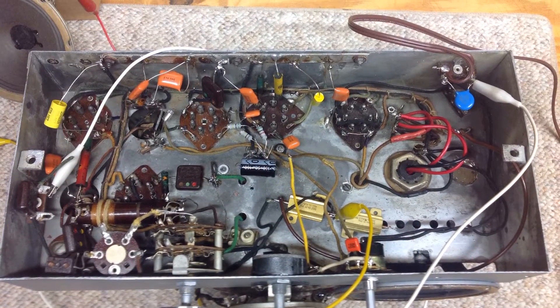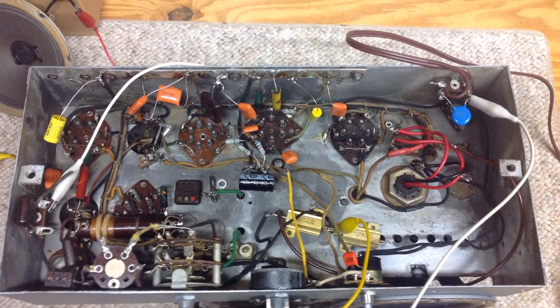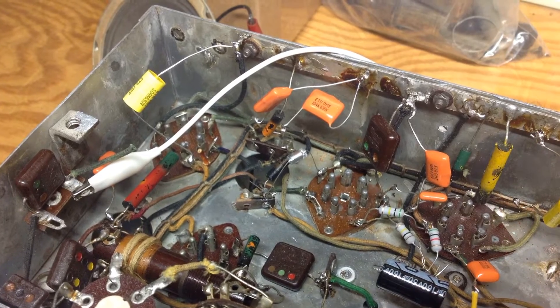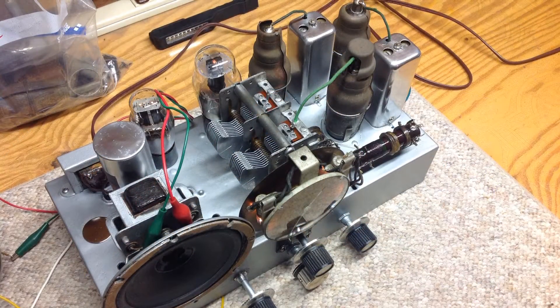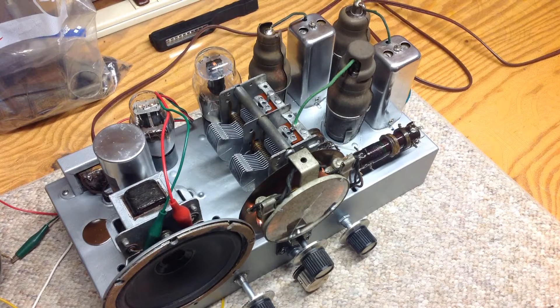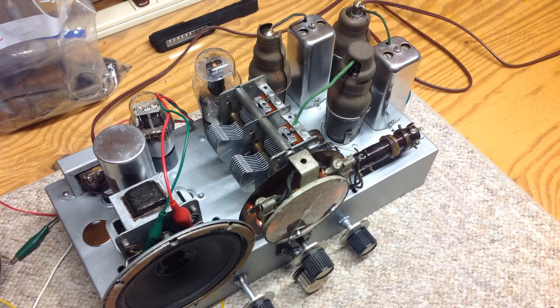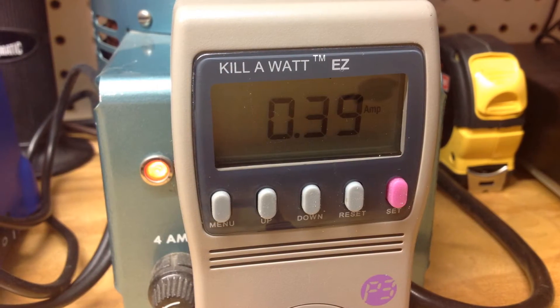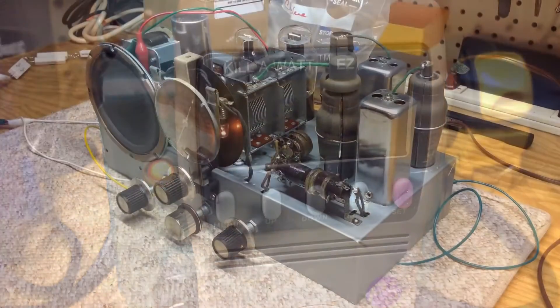Next, I installed some temporary power resistors to drop the heater voltage down to the design based on 120-volt input line voltage. I tested and installed all the tubes, including the tube shields, and brought the radio up on the Variac slowly, focusing on AC current. No issues were discovered at full power, with the radio drawing 0.39 amps, or 45.6 watts.